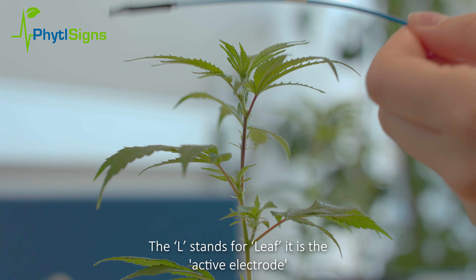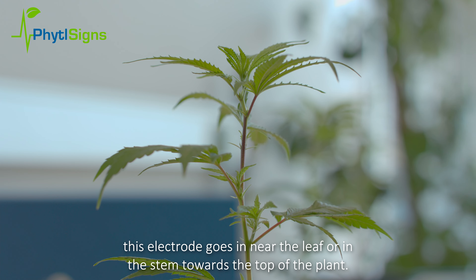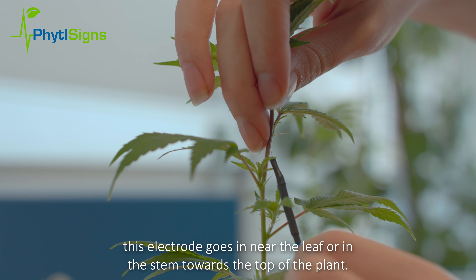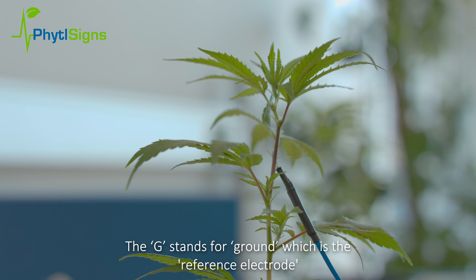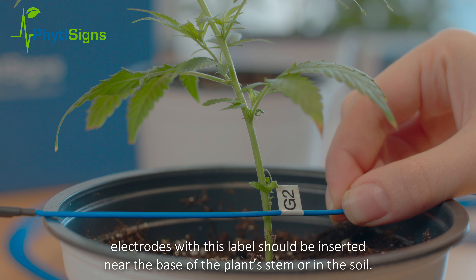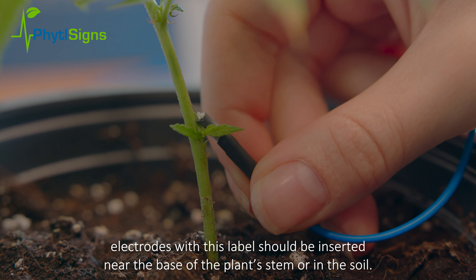The L stands for leaf — it is the active electrode. This electrode goes in near the leaf or in the stem towards the top of the plant. The G stands for ground, which is the reference electrode. Electrodes with this label should be inserted near the base of the plant's stem or in the soil.